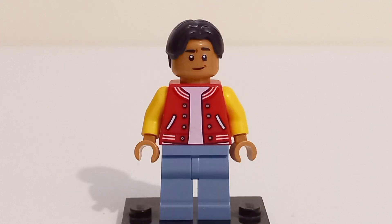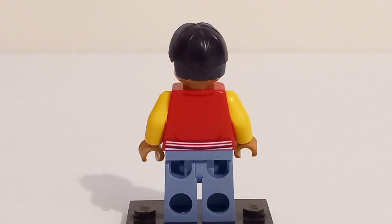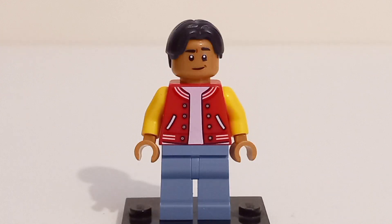Oddly enough, this is our first Ned minifigure since the Far From Home accessory pack in 2019. He uses the exact same hairpiece and face prints, although similar to MJ, he has a completely brand new torso print introduced specifically for this set. Not a bad minifigure to get overall.